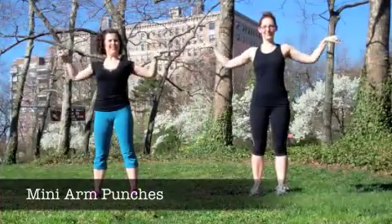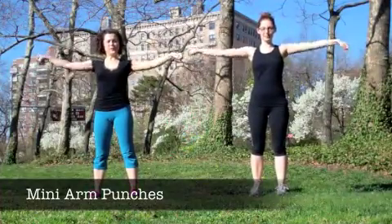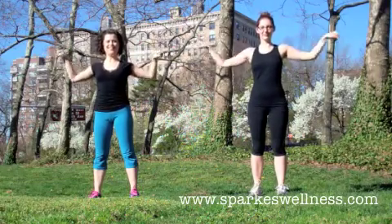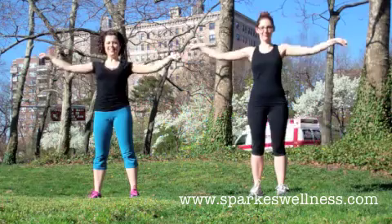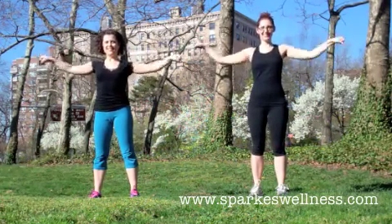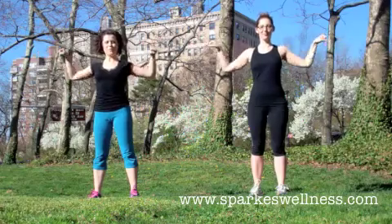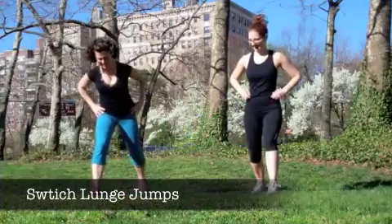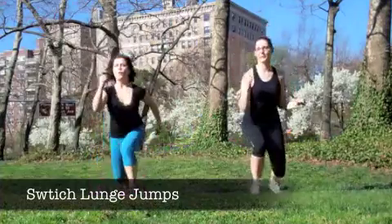The second exercise is mini arm punches. Stand up with your arms out to a T at shoulder height. Make little fists with your hands, slightly bend your elbows in and then punch straight out. Do that as fast as you can without overworking the upper traps, so keep space between your shoulders and your ears.